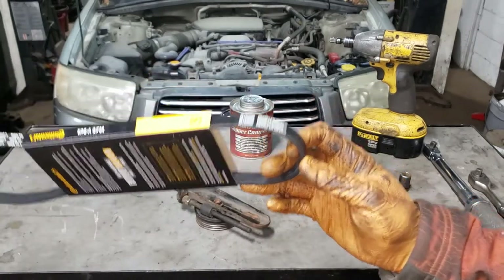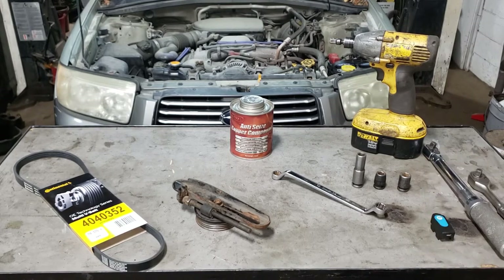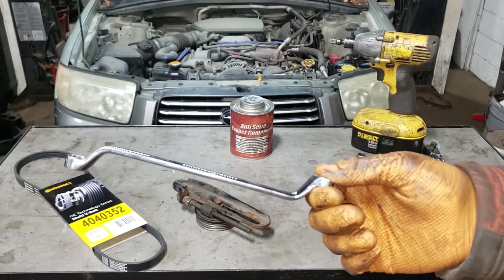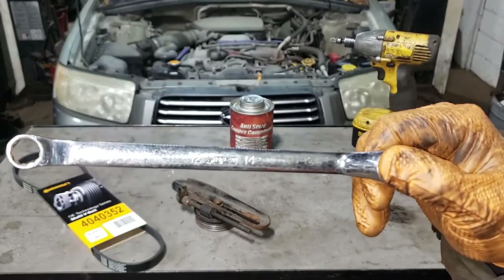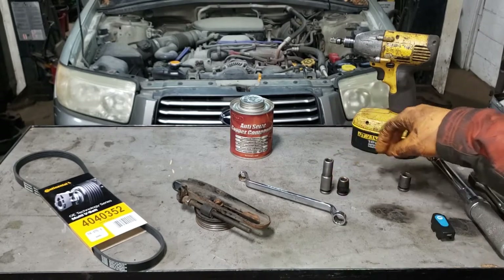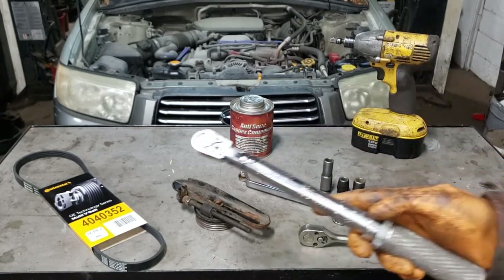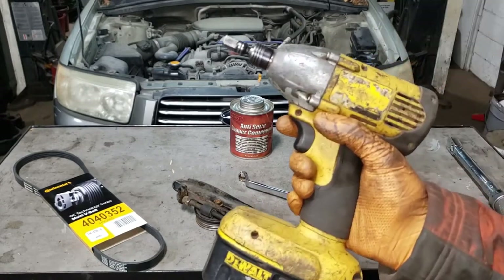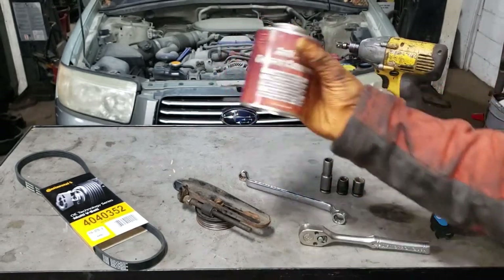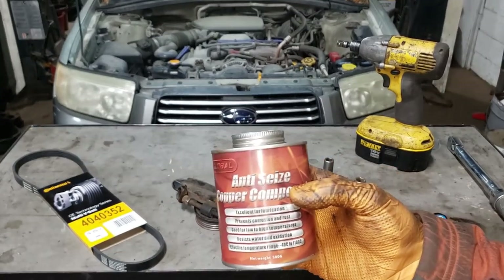We're going to be replacing the belt as well because it's also wrecked. I've laid out the tools I'm going to need. We'll need specifically a wrench like this — a 12 millimeter works best in the tight space. You'll also need a deep 10 millimeter socket, a shallow 10 millimeter socket, a shallow 12, a 3/8 ratchet, a torque wrench, and an impact driver to run bolts up and down. Of course, a giant tub of anti-seize to make your life considerably easier.